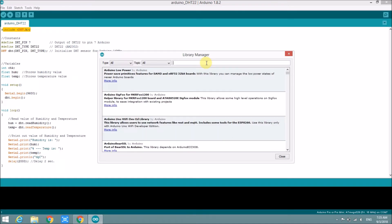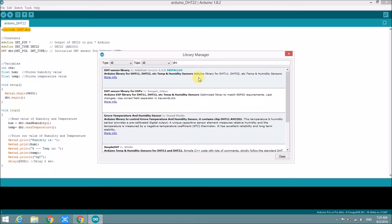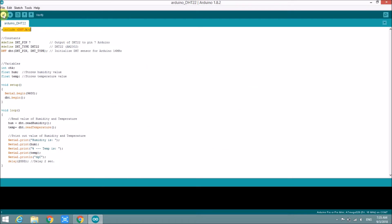Type in 'DHT' in the library manager. We need to install the DHT library for the temperature and humidity sensor. In my case I already have it installed. Let's try to compile — even after installing the library it still has some errors.